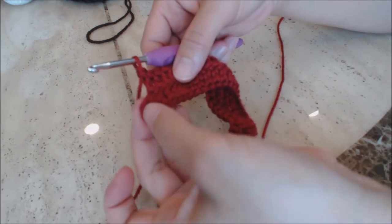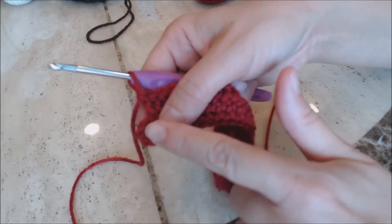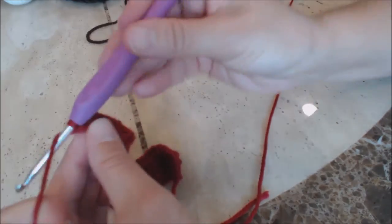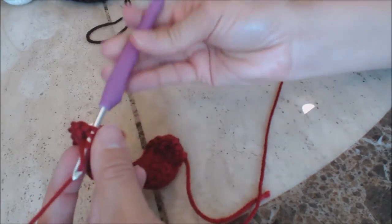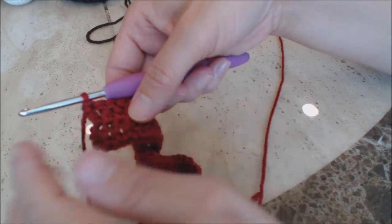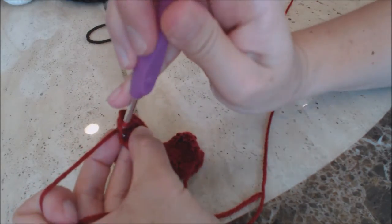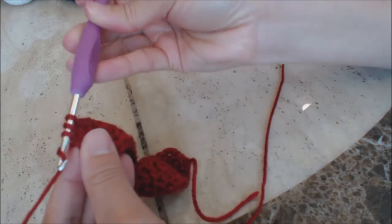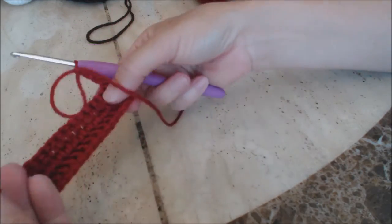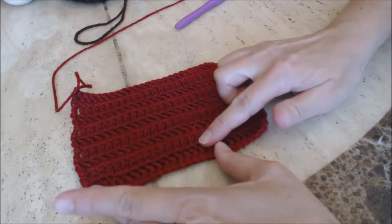With two stitches left on the second row — it can be tricky to see that last stitch, so make sure you grab it before you chain three and turn. Sometimes you think you're done but you still have that one stitch on the end. Make sure you do your last double crochet on the end, then chain three and turn to start the next row. Go ahead and finish a total of nine rows and then come back.